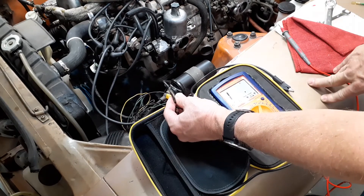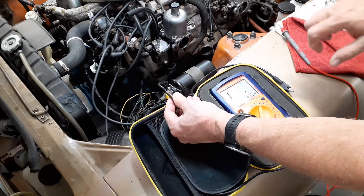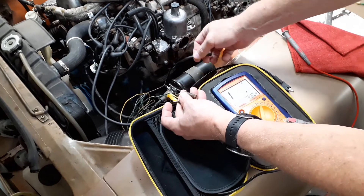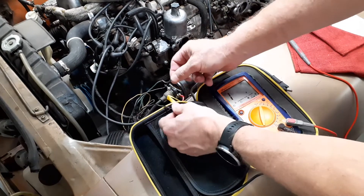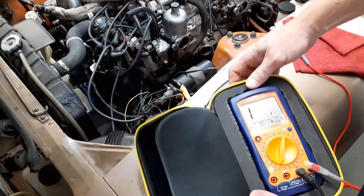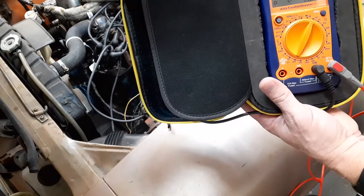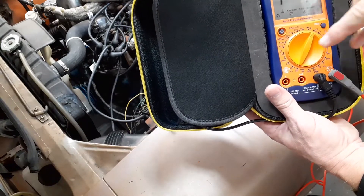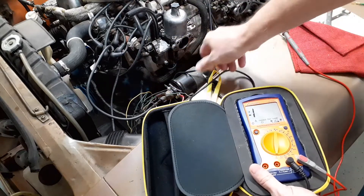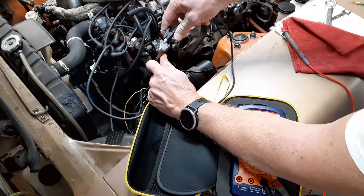Keep in mind I've done a Pertronix ignition and deleted the ballast resistor, so I don't have one to show, but it's easy to tell and easy to find. All you need to do is get a voltmeter or an ohmmeter. You can put it on a low setting or even on the continuity setting. Take one lead and connect it to the green with white wire.